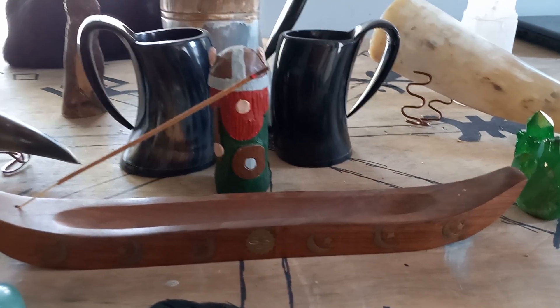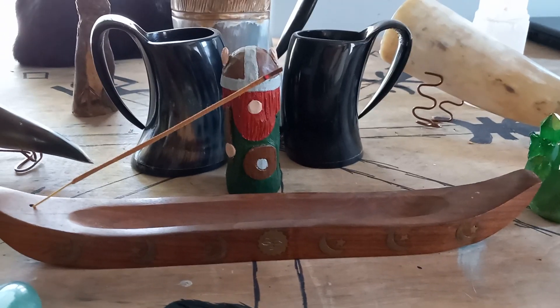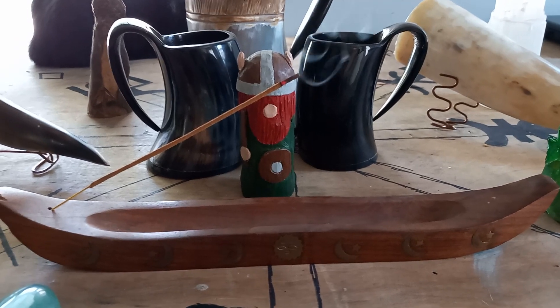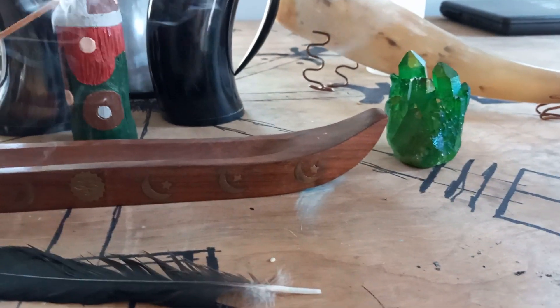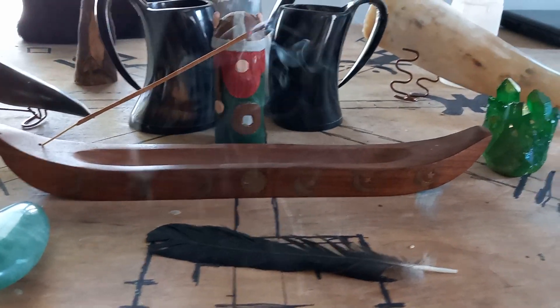This little guy here was made for me and my wifey by some friends of ours that does cutting boards. I got this little longboat here, which is more of a witchy thing, from a friend of ours.